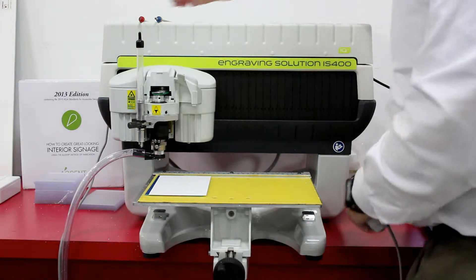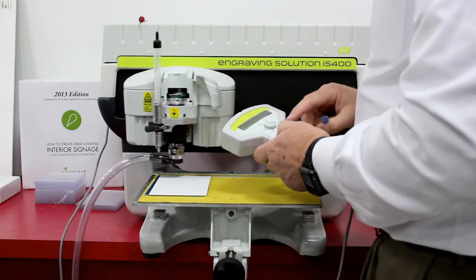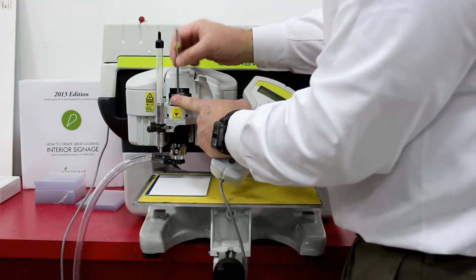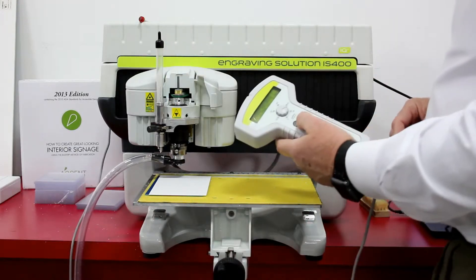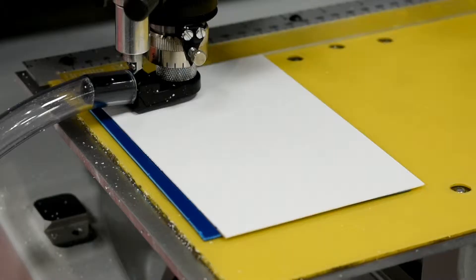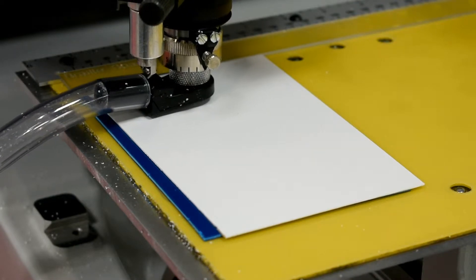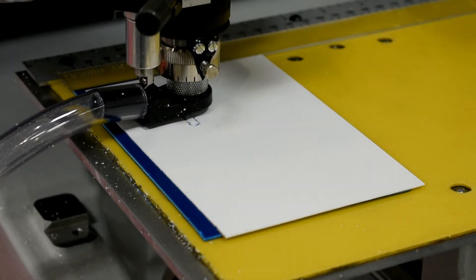We'll load the job over into the engraver. The handheld controller will prompt us to insert the profile cutter — that's the blue cutter. We'll put that in the spindles, reverse threads so that the torque doesn't back the cutter out, and the engraver will route the profile letters and pictograms.